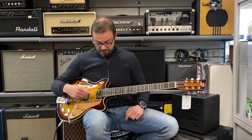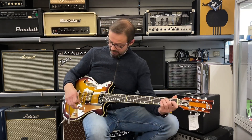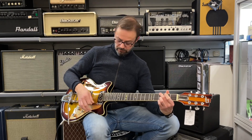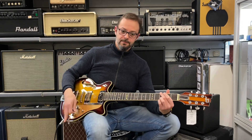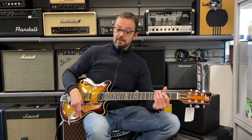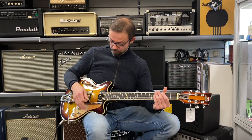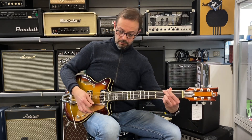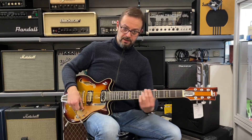I pick up: al manico abbiamo un single twin mini, che ha questo suono particolarmente acceso e cristallino, mentre al ponte abbiamo il Little Toaster, sempre di Duesenberg, con un suono sicuramente più grassottello e corposo.